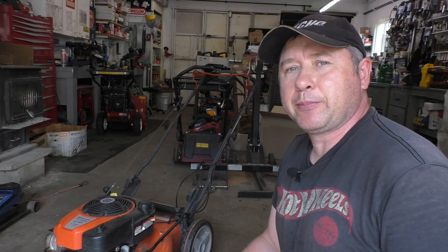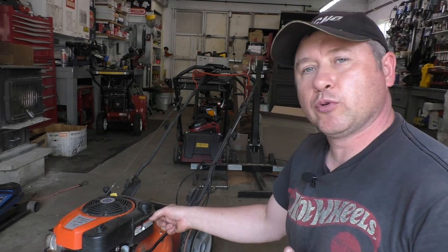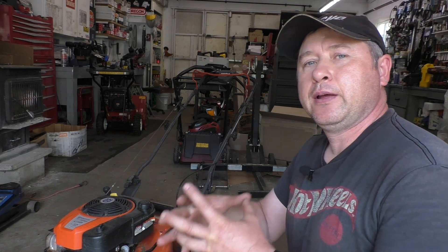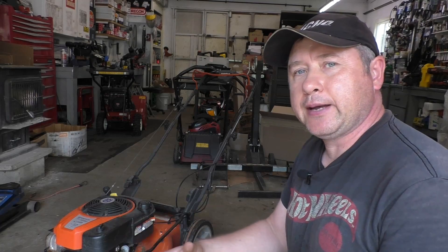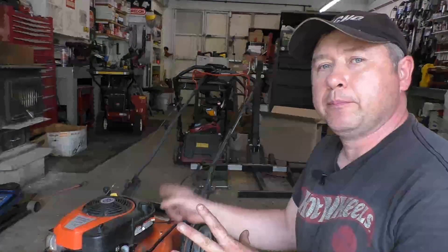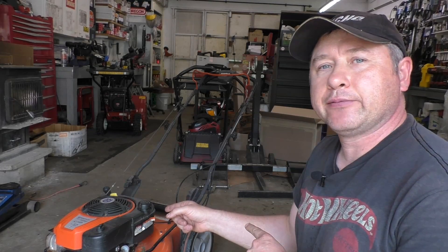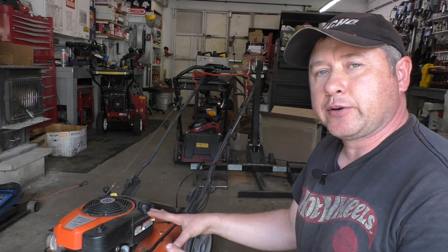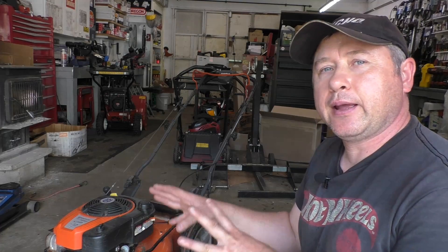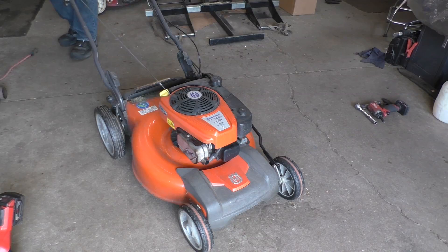Welcome back to my small engine repair channel. Today I've got a customer's lawnmower in the shop — all it does is start up, rev really slow, then die. He says he had it in another shop this spring for a full service but it started doing that shortly after. I'm going to start it up, show you what it's doing, then walk you through a step-by-step diagnosis and repair. This mower has an auto choke and there's no primer.